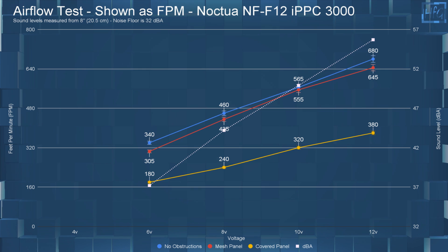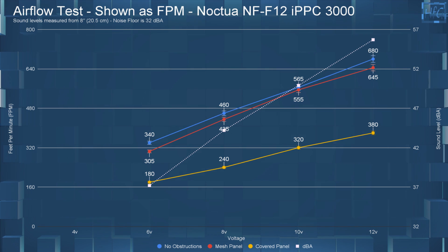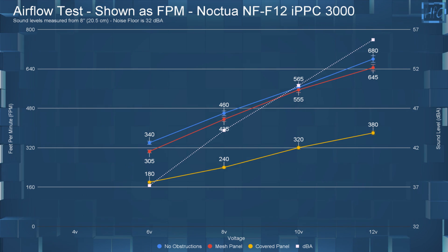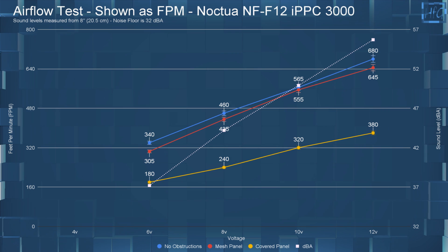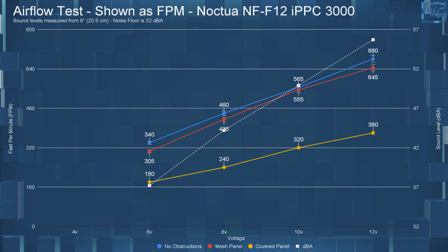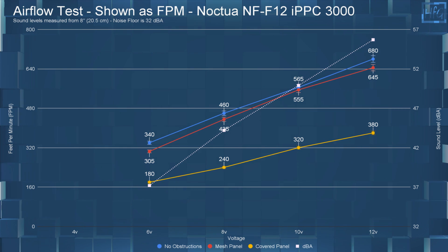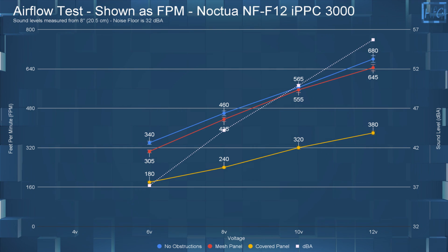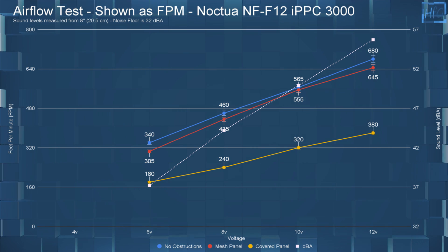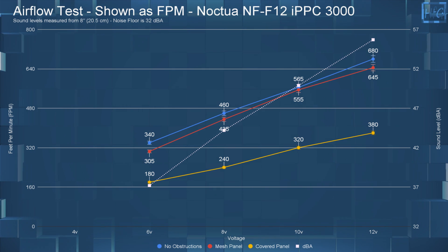The airflow testing is next. I left the dBA numbers up on the charts for your reference. At 6 volts with no obstructions, it had an FPM of 340. With the mesh panel, it had an FPM of 305. And with the covered panel, it had an FPM of 180. Jumping up to 12 volts with no obstructions, the FPM was at 680. With the mesh panel, it had an FPM of 645. And with the covered panel, it had an FPM of 380.